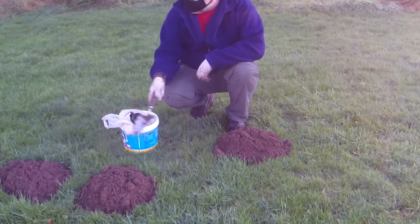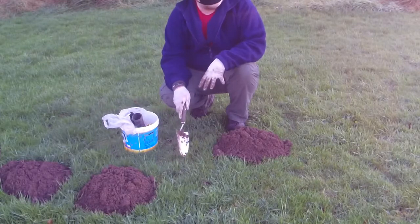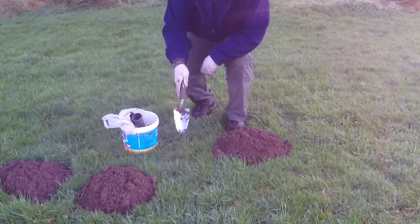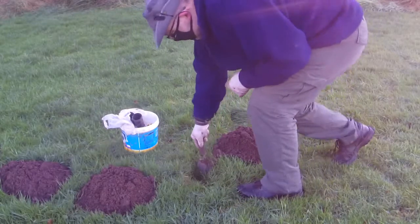Quite a few. These two are very fresh. Work out where the tunnel is to put the trap. The easiest way to do that — just put your foot — I've actually got it straight away. My heel sunk right in.